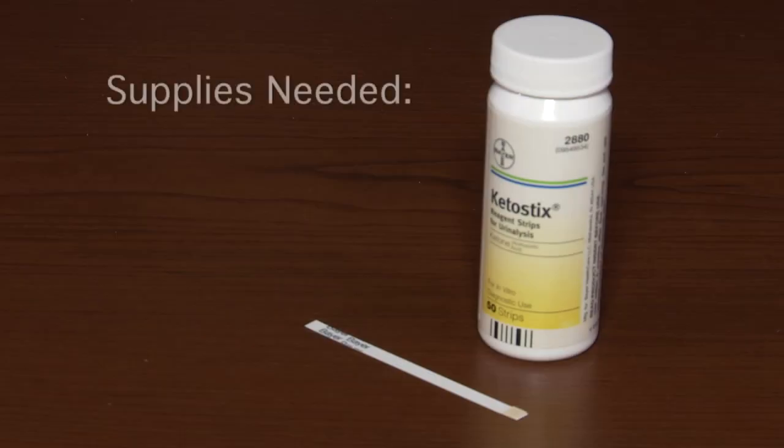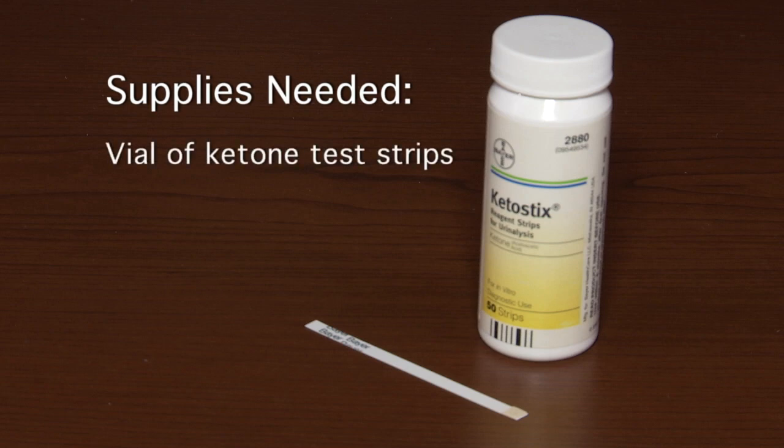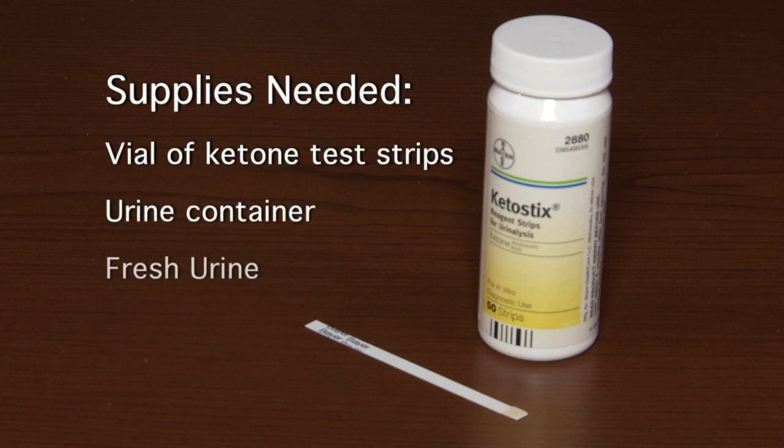First, let's discuss urine ketone testing. To test for ketones in your urine, you will need a vial of ketone urine test strips, a urine container, and fresh urine.